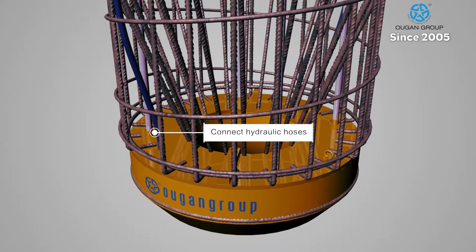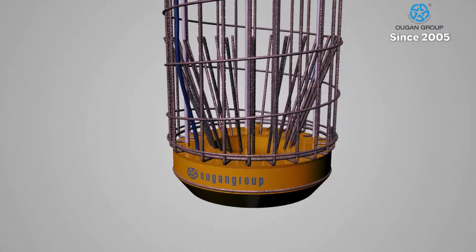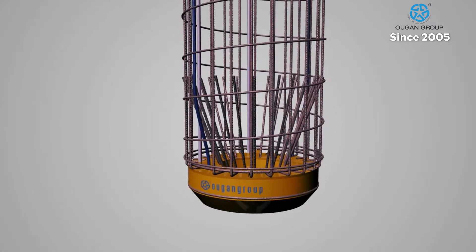Hydraulic hoses are attached to the Supercell and the cage. These hoses can be filled and pressurized with oil or water, which is extremely useful for environmentally sensitive projects like bridges.